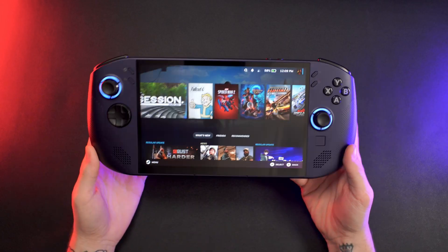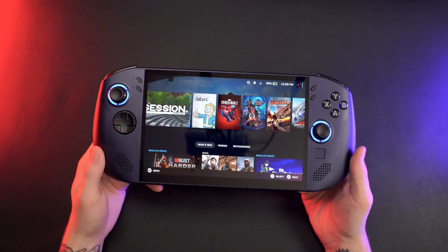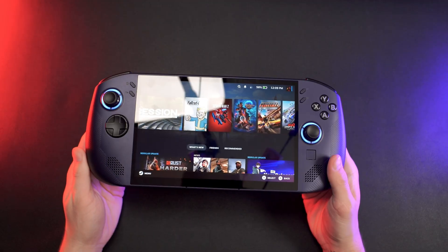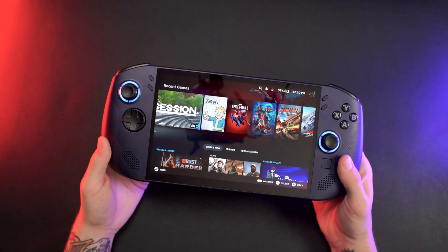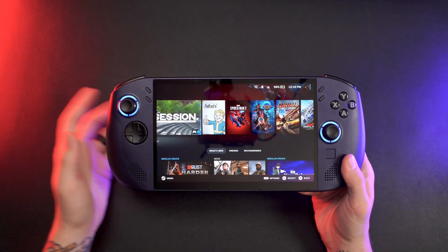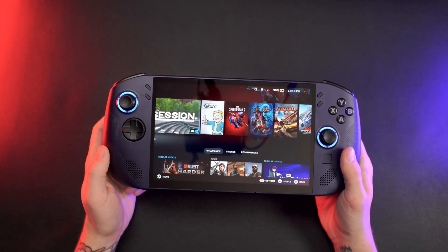Speaking of noise, just like the original Legion Go, the speakers here are nothing special — they're actually pretty muffled and quiet. I was using this in bed next to my wife, who was casually browsing her phone about three feet away, and her phone was completely drowning out all the sound from this device. You can, of course, plug in headphones or connect Bluetooth ones, but if you're coming from something like the Steam Deck, it's an overall disappointment. I really wish they would have improved the speakers when their last device was already known for poor audio. They'll get you by indoors, but anywhere with ambient noise, it's probably going to be hard to hear.